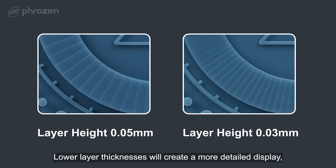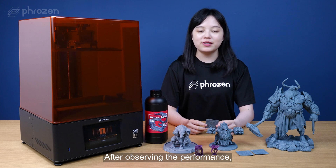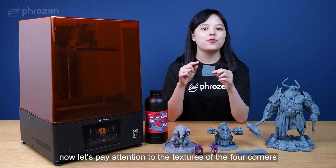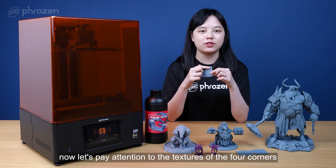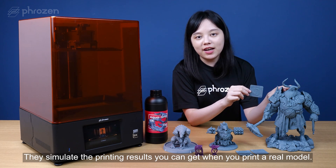Lower layer thicknesses will create a more detailed display but take longer to print. After observing the performance, check the texture of the four corners. This simulates the printing results you can get when you print a real model.